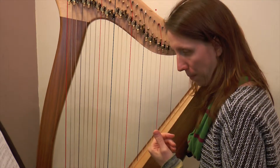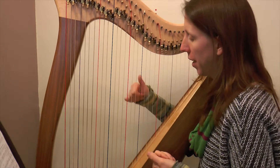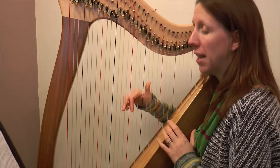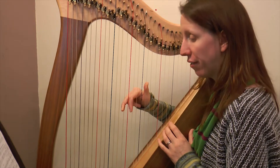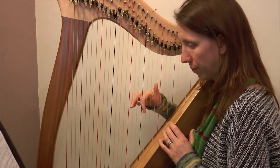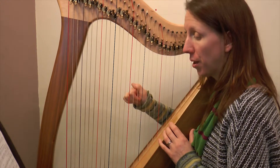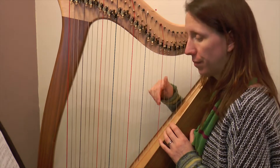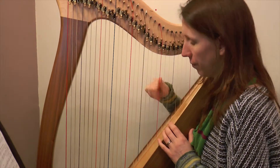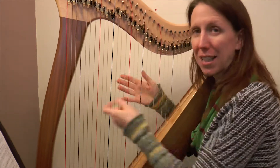Okay, let's do one more reminder on our right hand before we try this hands together, and let's start our right hand with yesterday's learning as well. So thumb on the G, finger two and three either side of the red. And we'll repeat. Really trying to leave those grace notes as late as you can. Brilliant.